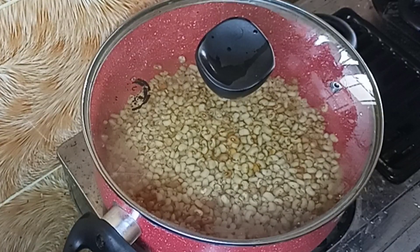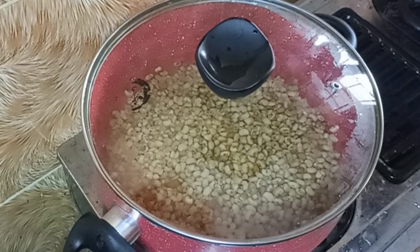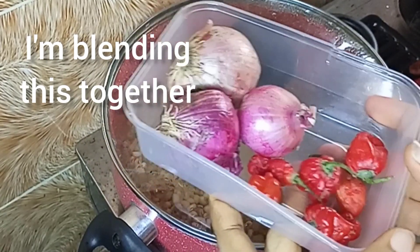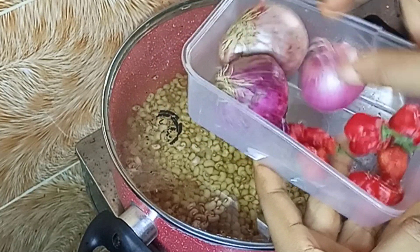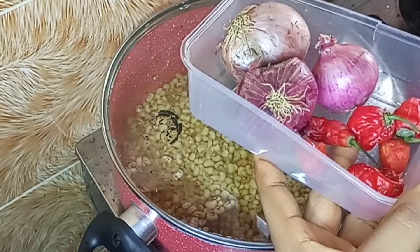I'm going to cook the beans for 30 minutes. While the beans is getting ready, I'll go ahead and start making preparation for my sauce. I'm using onion — these three balls of onion I'm going to blend together. It all depends on how you want it; if you want it hotter, add more pepper.